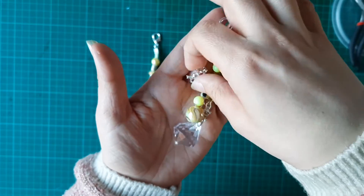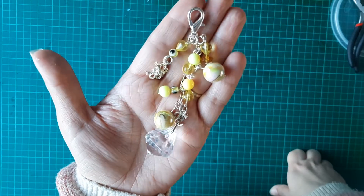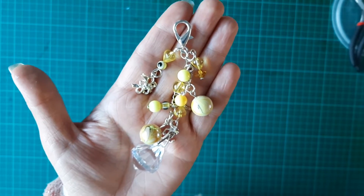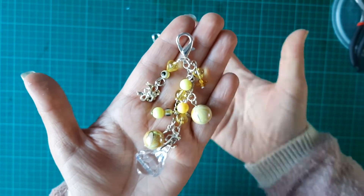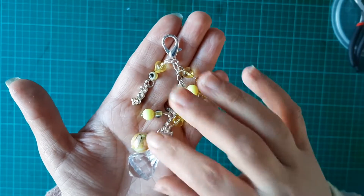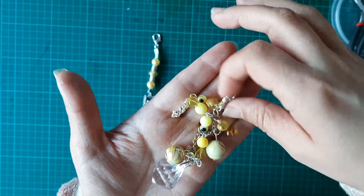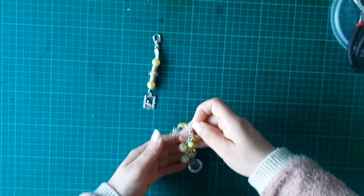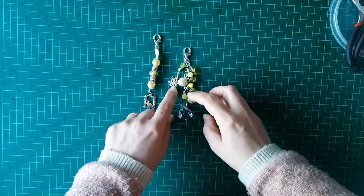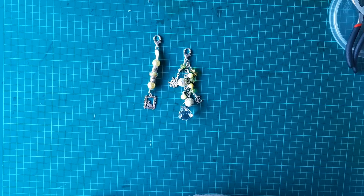It's quite big and chunky — well, for me it is. I know there are people out there who make these all the time and have massive amounts of beads on theirs, but I only have a small collection of beads so I can't do massive amounts. But that is my second charm right there.